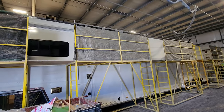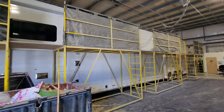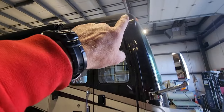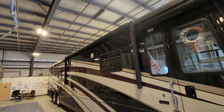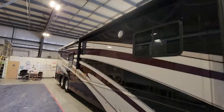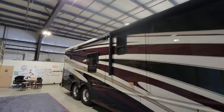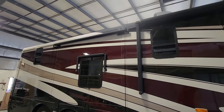90% of the roofs they do are bright white because it reflects the sun. But like on this one here, if you've got a fancy coach and want to paint the drip edge black, they'll do that — and also custom match your paint job so the black ends there and it looks like the paint job goes up onto the roof.